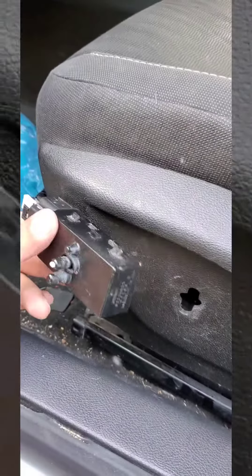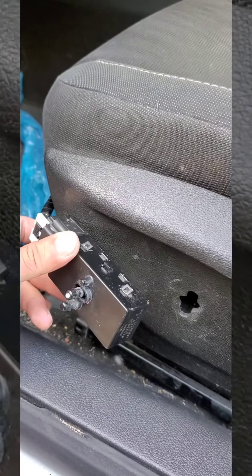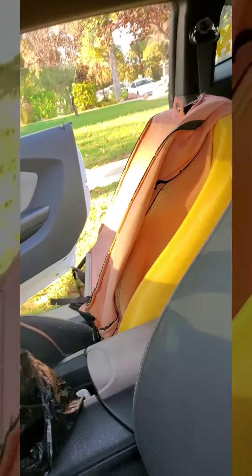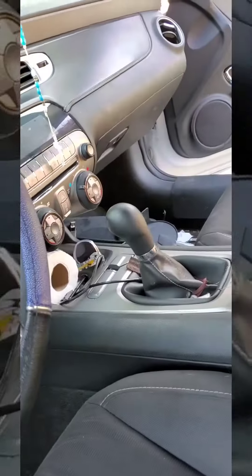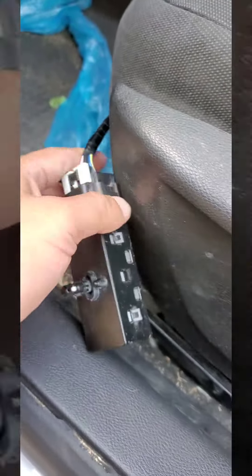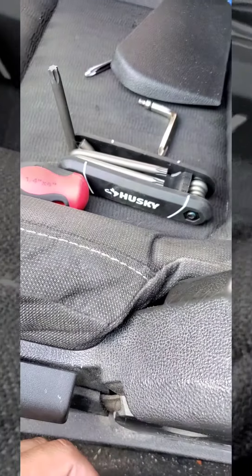If you have trouble with your car seat not moving forward or back, try this first before you try anything else. I made the mistake of taking the seat apart — I just have to put it back together now. But I know what it is, I just have to go buy this part and put everything back together. Hope this helps.